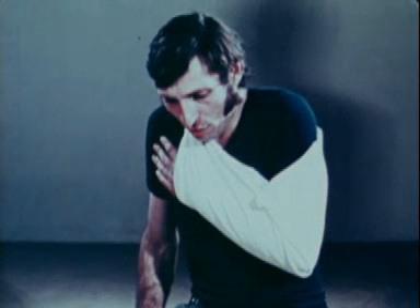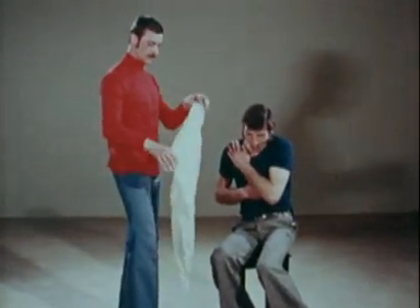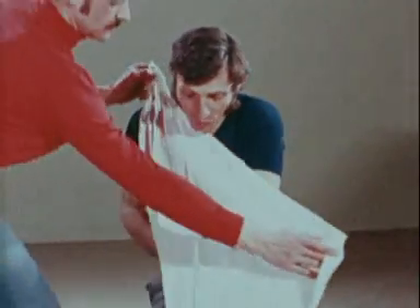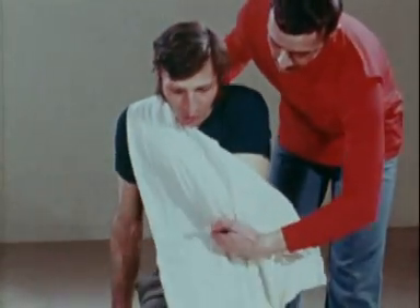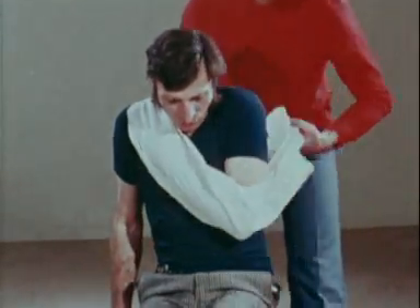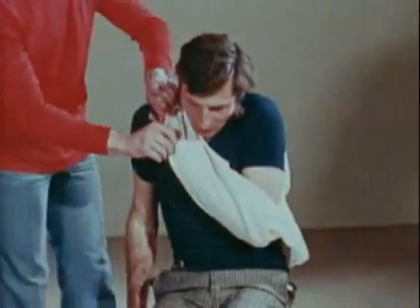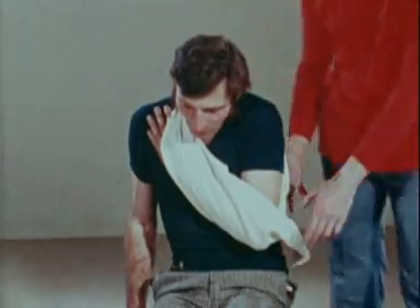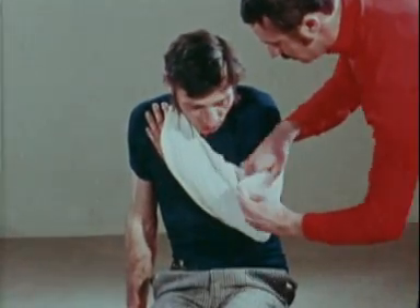In a simple closed fracture of the rib, the arm must be supported on the injured side with a sling across the opposite shoulder. The sling, consisting of a triangle of cloth, is put on in the same way as for a fracture of the clavicle. Two ends are tied over the uninjured shoulder and the third end is pinned in such a way as to support the elbow.